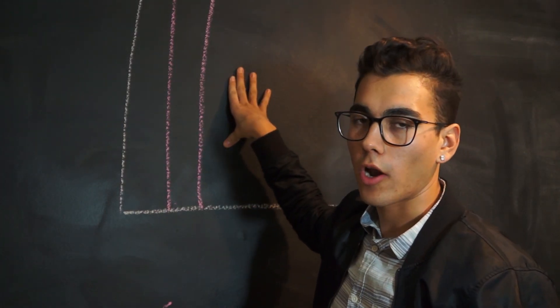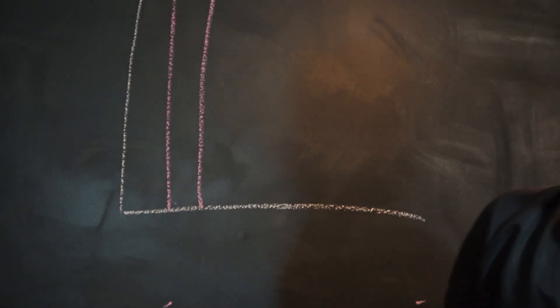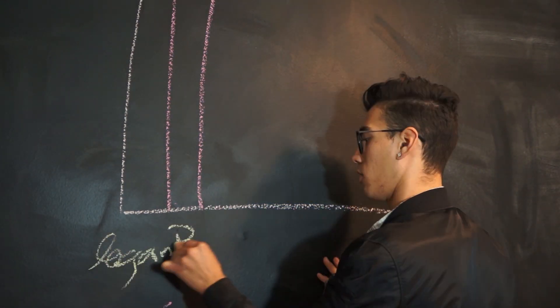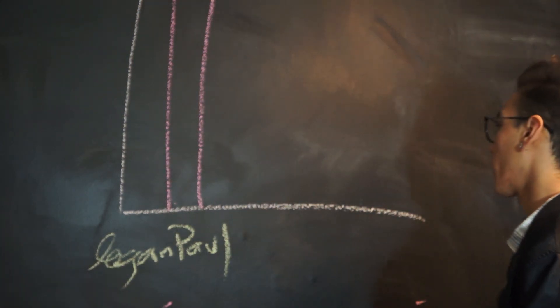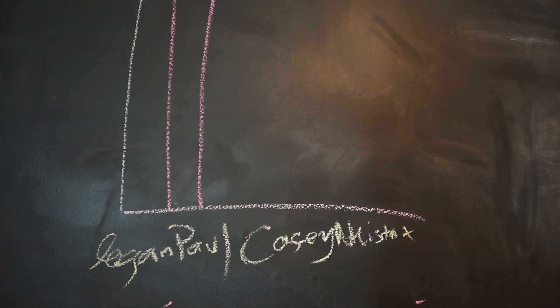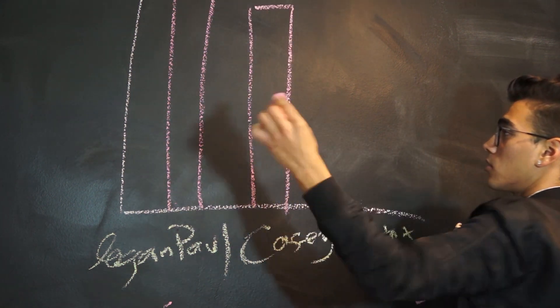Basically, this bar shows how much of the requirements a certain YouTuber has met. For example, YouTubers that I personally watch - people like Logan Paul, he's let's say somewhere around here, and we got people like Casey Neistat, who is also someone around there.